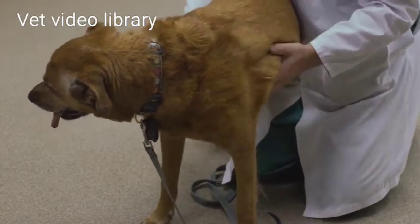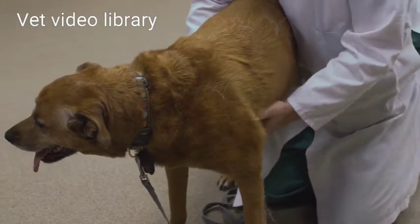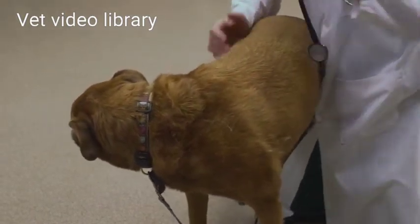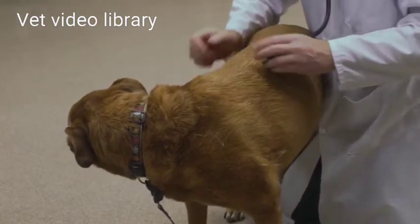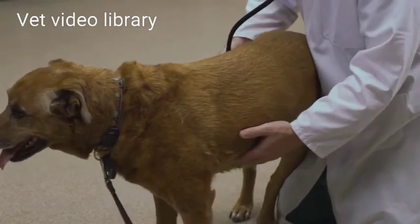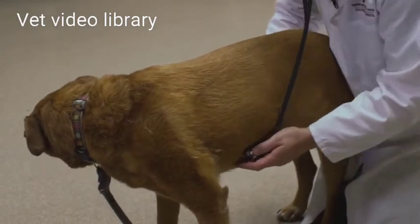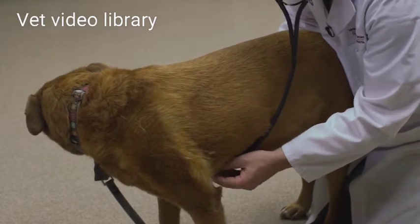Then I'll work my way back, running my hands over the thorax, feeling for any kind of masses or areas of discomfort. Now I'm going to do my thoracic auscultation using the diaphragm part of my stethoscope. I'm going to feel for the point of maximum intensity of a palpable heartbeat using my left hand — that's where I'm going to put my stethoscope, because I know that is going to be the apex of the heart, so I can hear the mitral valve the best there.